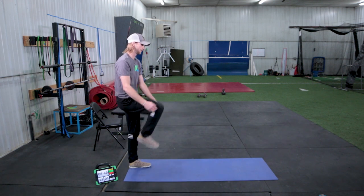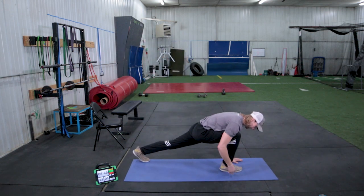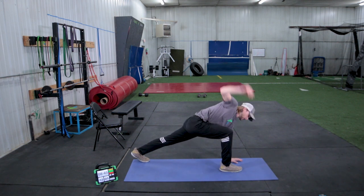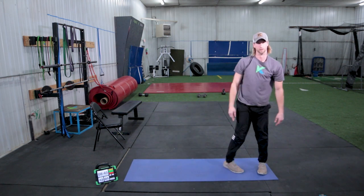Turn around, one more time on each side. This is a good quick way to go through range of motion — you're getting ankle, knee, hip, thoracic spine, and shoulders through range of motion while stretching the hamstring and firing the glute.